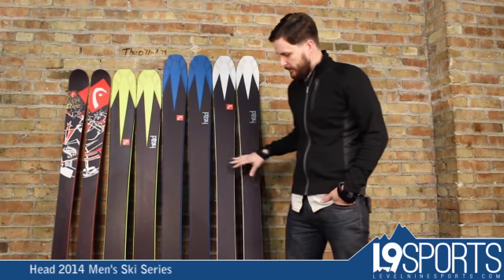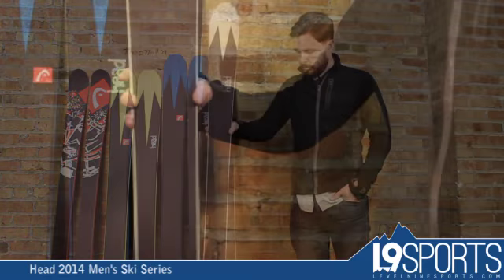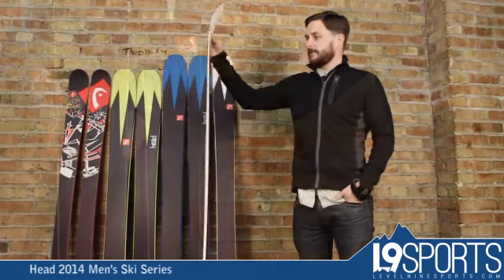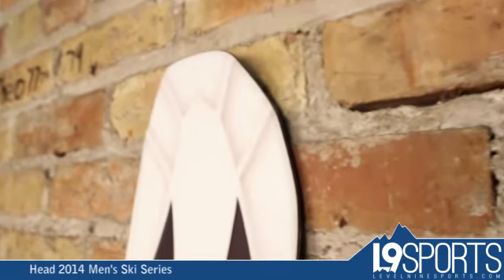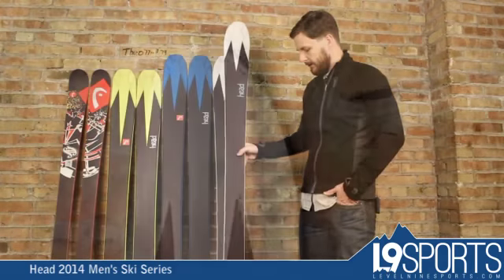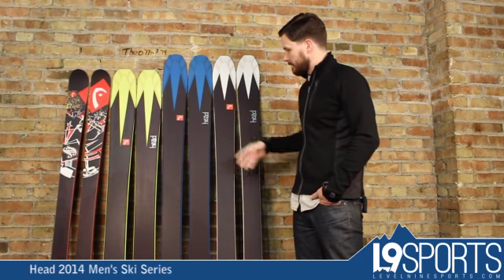Starting here, this is their new big mountain collection for this year. This is the Venturi — sidewall wood core, tip and tail rocker on this ski. This has their new construction technology on it: a nice tough top sheet. They call this the TNT rocker on this ski as well as the other two.